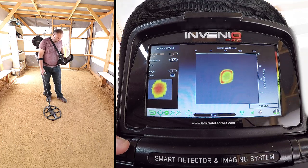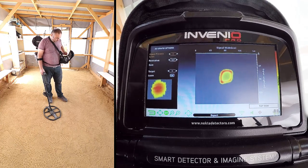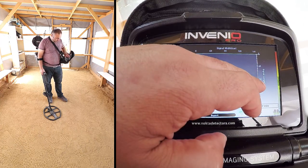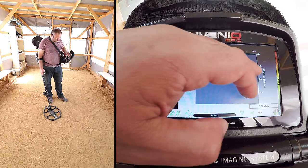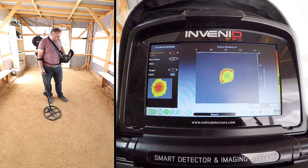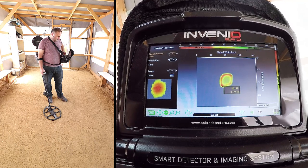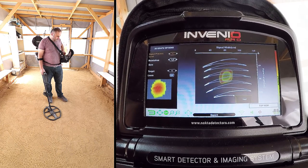As you can see, the target shape is now on screen. The length of the target appears to be about 40 centimeters. The ID of the target is 99, non-ferrous metal, and the depth is 99 centimeters.